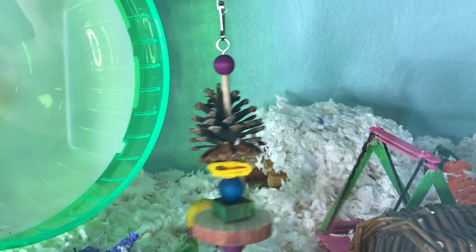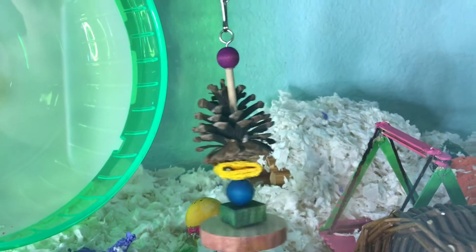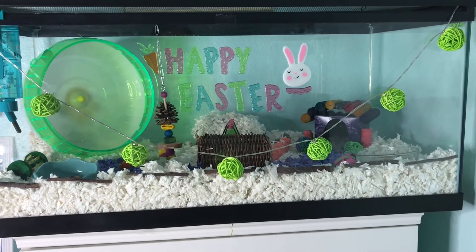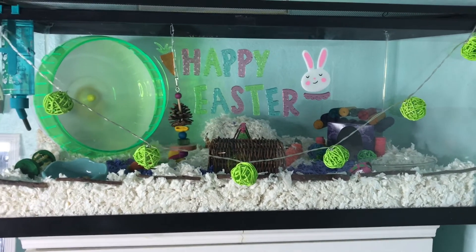Once the lid is on, she has a kebab with a mixture of chews, such as a pinecone, loofah, and some regular wood chews. That is it for Buttercup's Easter-themed cage. I hope you guys enjoyed this video. If you want to see some more cage tours, make sure to give this video a thumbs up. Bye! Happy Easter!